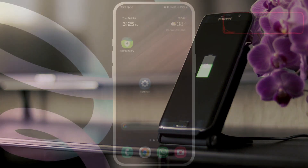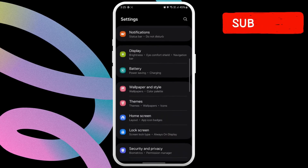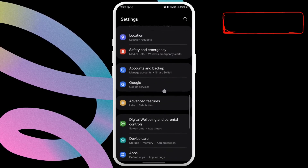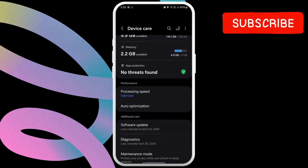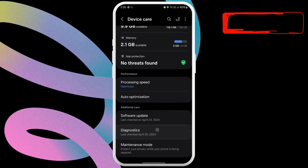Doing this is fairly simple. Open the settings app on your phone. Here, scroll down to locate Device Care and then tap on it. In this menu, scroll down to the end of the page and tap on Diagnostics.